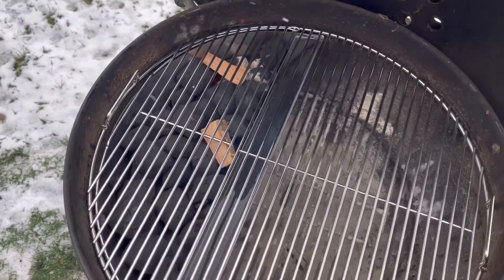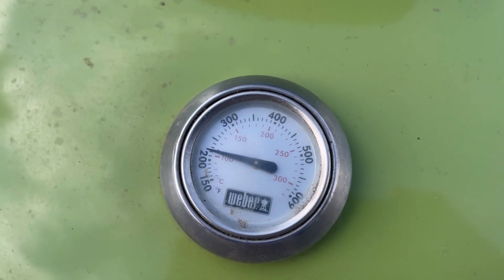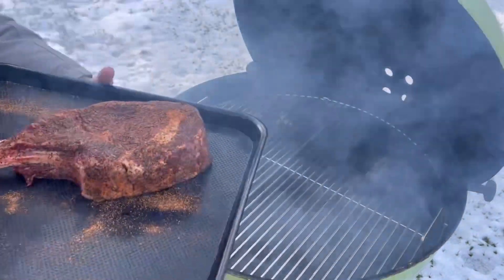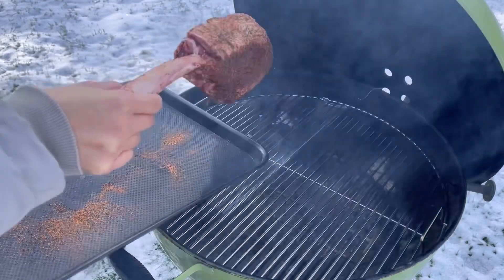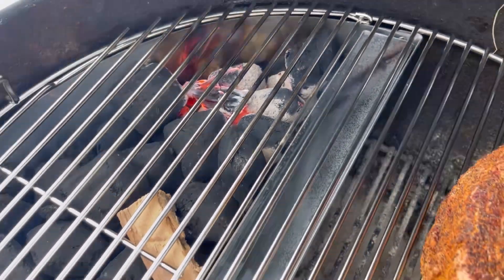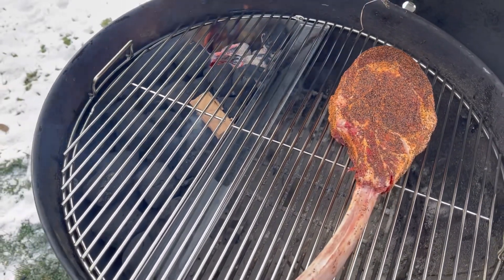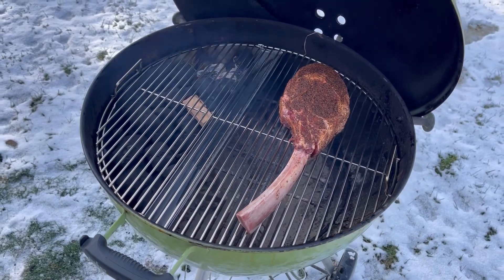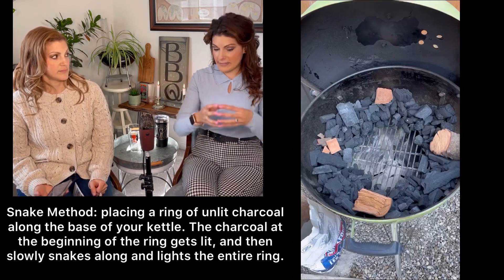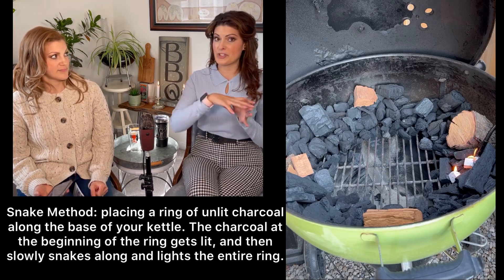Now we're cooking. Lid down, let it come up to temp — we've got it at 225. I did notice with the water channel, it held the temperature extremely well for a long period of time. Now we're going to go ahead and get our tomahawk on — over the indirect side, over the cool side, nowhere near those coals, because this is low and slow since we're doing the reverse sear. Since the coals are contained in that one basket, it's unlike low and slow cooking in any other way. You're not setting up your grill using the snake method where it's going to slowly go around.